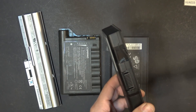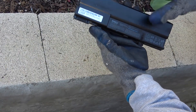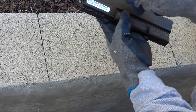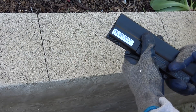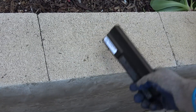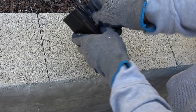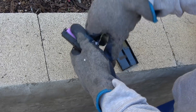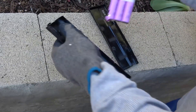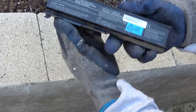Here we have a Dell battery — a long one with the connector at the end, so this is the easiest one to crack. Here we go... it's already cracked. That easy. That's it.